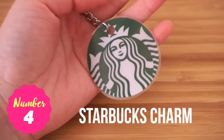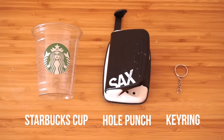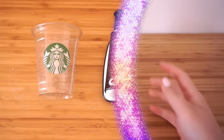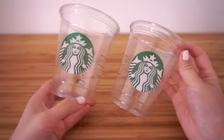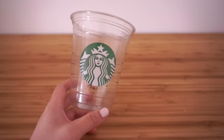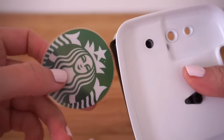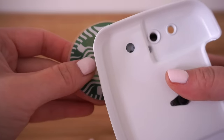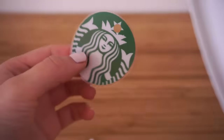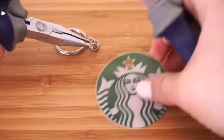The next DIY is a Starbucks charm you can use as a key ring or decoration. Start with at least one clear Frappuccino cup. If you want to make a lot, you can simply order water or ask for an extra cup at Starbucks and they'll usually give it to you for free. Cut out the logo leaving a very small edge around the outside. Remove the base of your hole punch, slide the logo into the slot until you can just see the edges of the star on her crown, then punch a hole through the center.